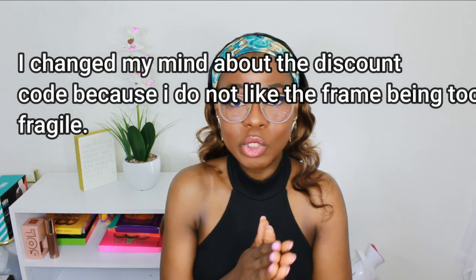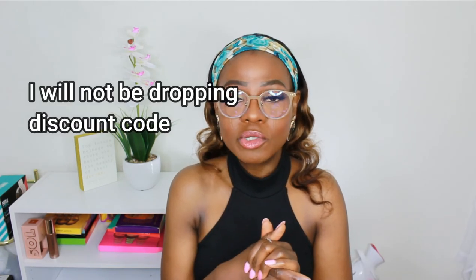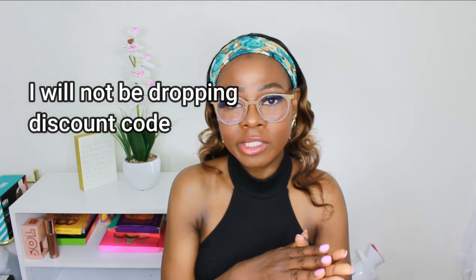Thank you so much Optical Online for reaching out to me to try this product. I'll be leaving the link to these glasses in my description box. I also have a 10% discount code you can use to purchase yours — if you use it, you're also helping support my channel. I'll drop all the necessary information in the description box. Thank you all so much for watching, please let me know your thoughts in the comments, and I'll see you all in my next video. Stay blessed, bye!